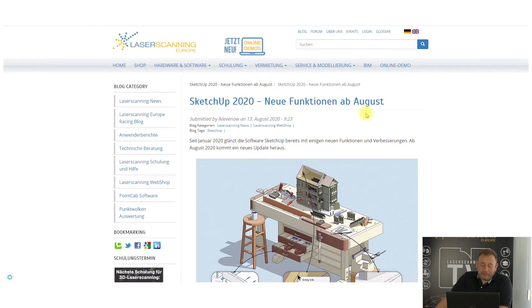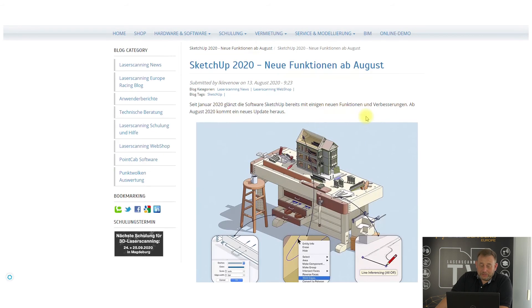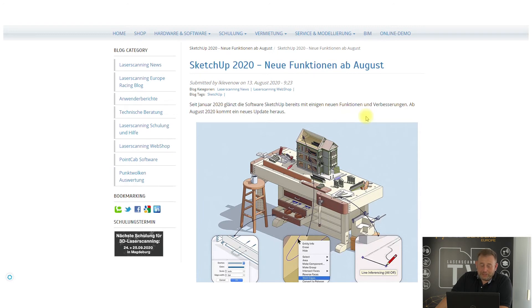There is also an announcement that SketchUp is bringing new functionality since August. Some customers in Germany use SketchUp — Trimble has a workflow to SketchUp and pushes it with applications like Tekla. There is also an independent point cloud importer for SketchUp available on the market. It is used as an entry CAD system for working with scan data and modeling, especially from the construction side.